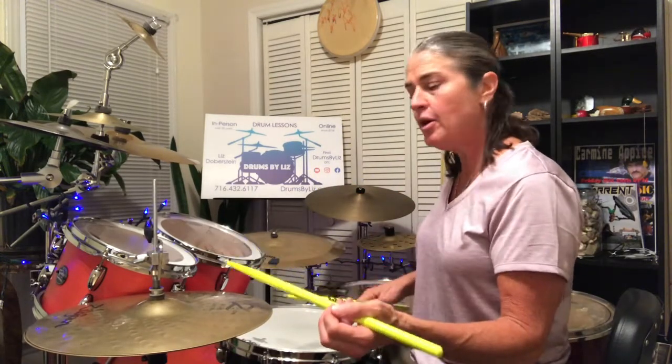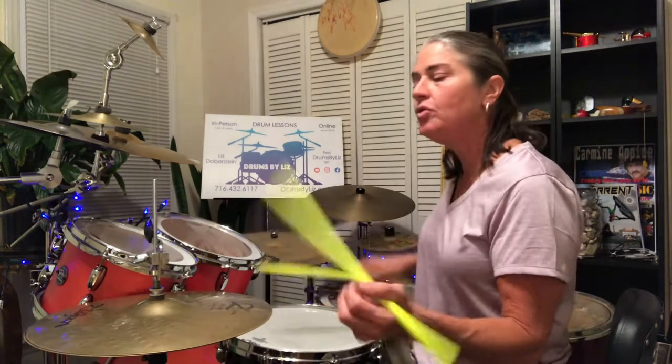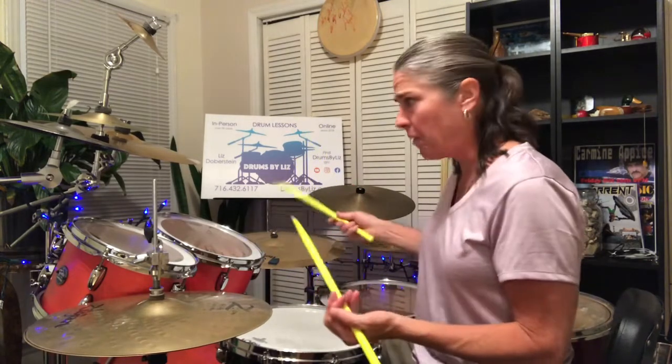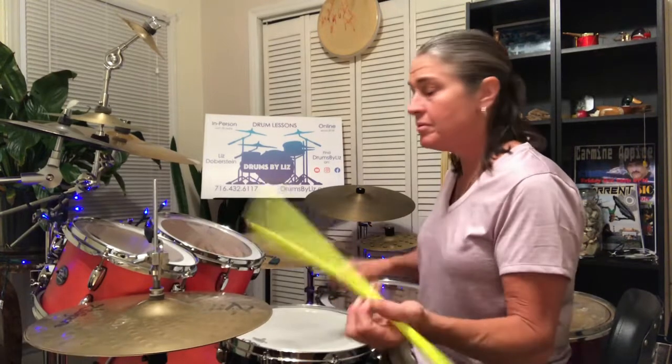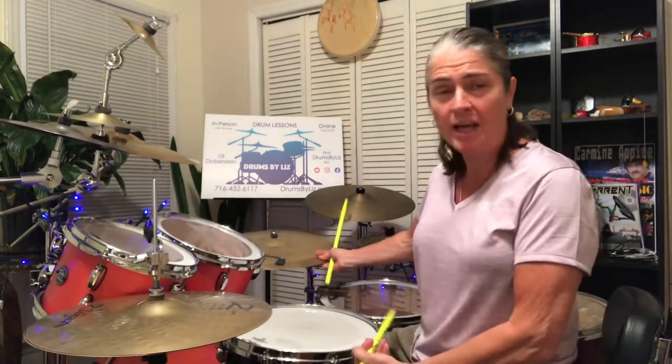So we'll put that together: one, e, and, two, e, and, ah. One, e, and, two, e, and, ah. And that alone is kind of a cool little thing — play it with any other rock beat. You can take that and have a little fun with that too on its own.